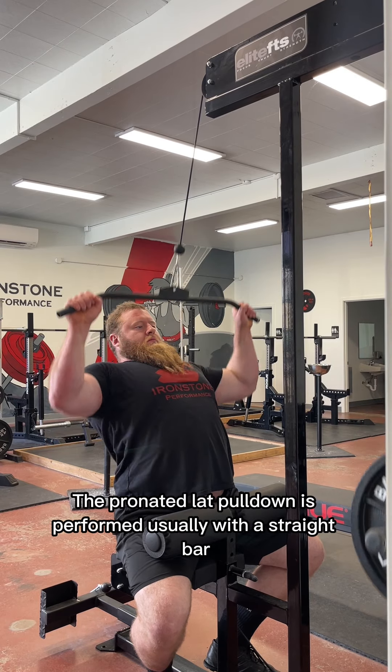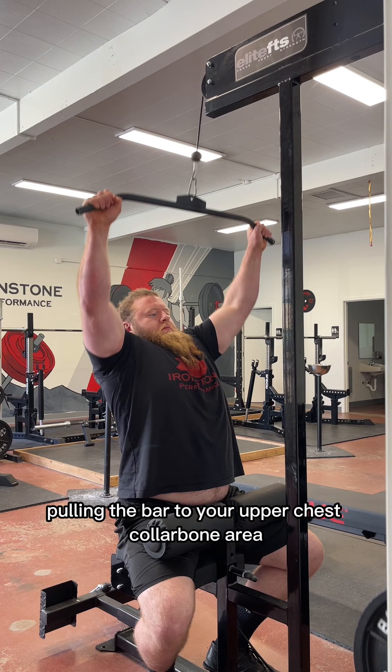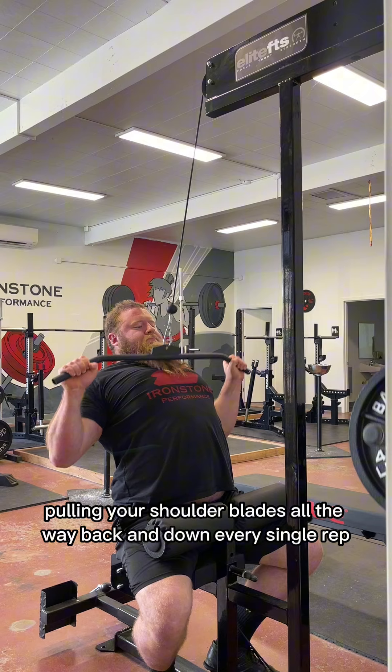A pronated lat pulldown is performed usually with a straight bar with your palms facing away from you, pulling the bar to your upper chest collarbone area, pulling your shoulder blades all the way back and down every single rep.